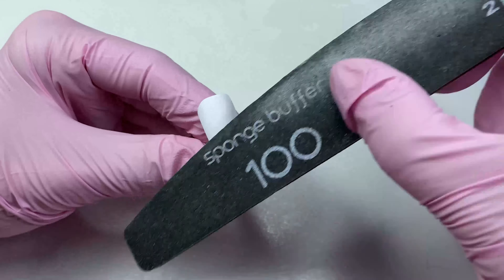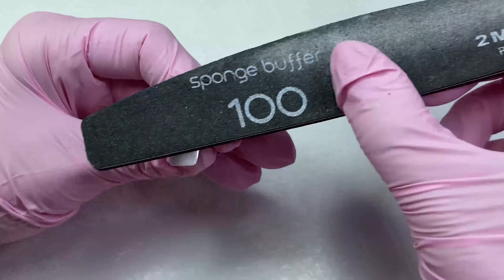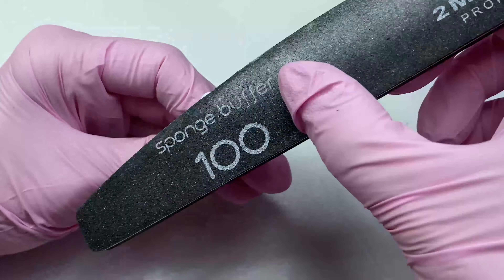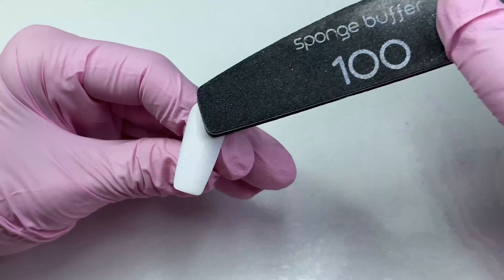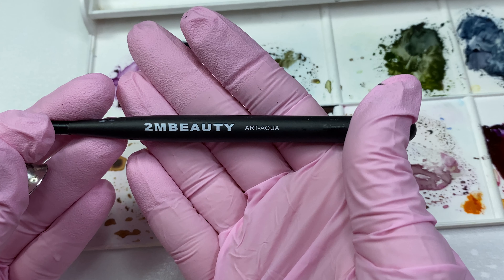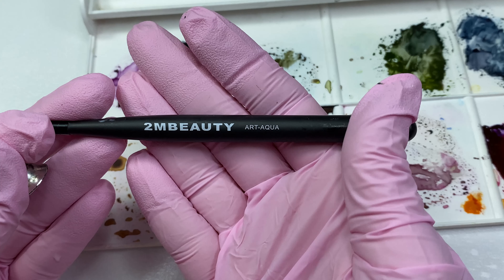After the surface of the nail tip is matted, remove the dust with a brush. To paint this design, I will use a 2M Beauty art aqua brush, but you can also use a round 02 brush.